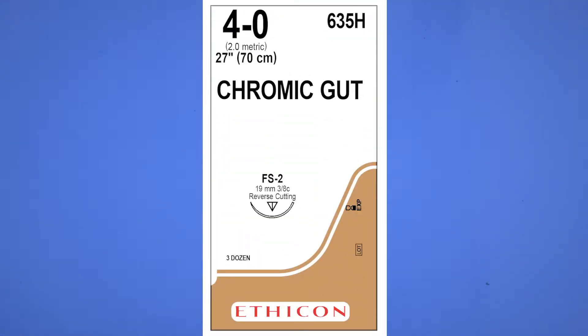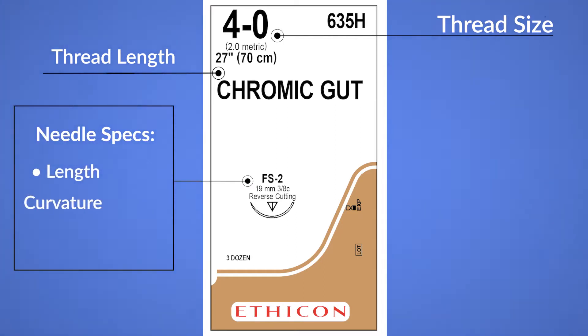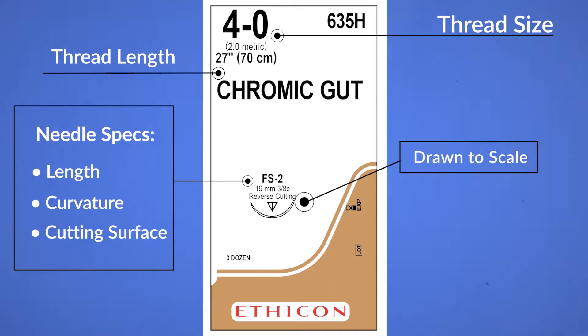Let's quickly review the parts of a suture using a 4.0 chromic gut package as an example. This is a great suture that is widely applicable to many surgical situations. This is a 4.0 size thread that will absorb within about two weeks. The length of this thread is 27 inches or 70 centimeters. The needle is 19 millimeters in length, has a 3.8 curvature, and has a reverse cutting surface. Most conveniently, the needle on the package is actually drawn to scale.